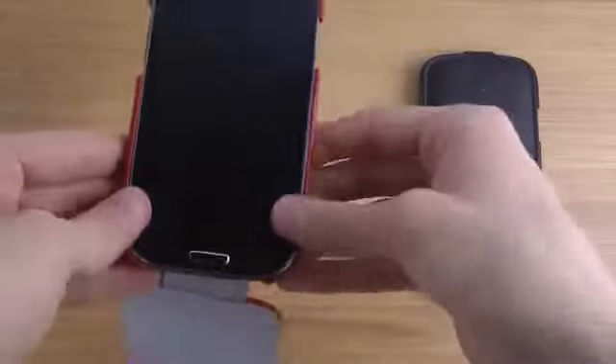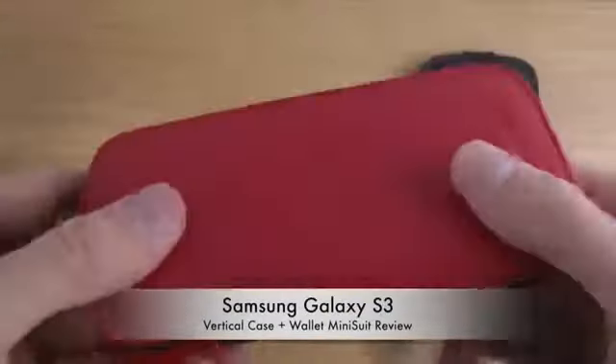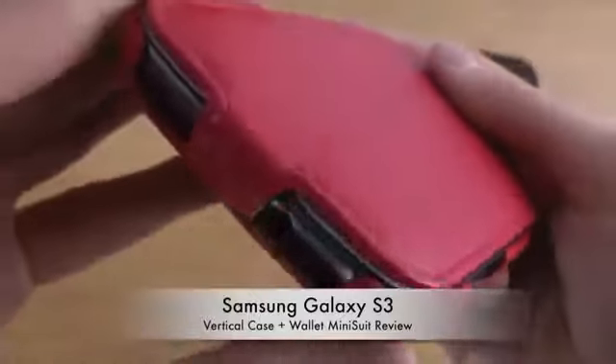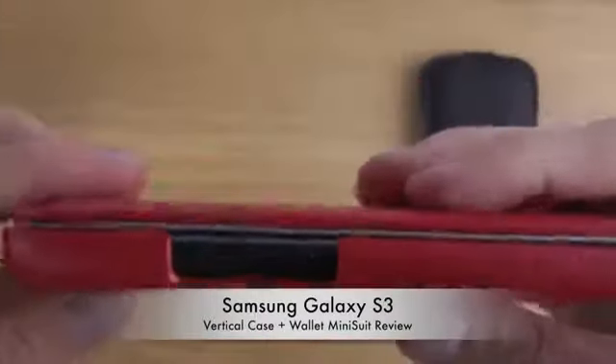If we put the phone in, you can see my Galaxy S3 fits in nicely. Then you can just close it like that, and because it's pretty thick you get some very nice protection. You can also see this is the legit Minisuit case, and there are openings for the headphone jack and the camera.